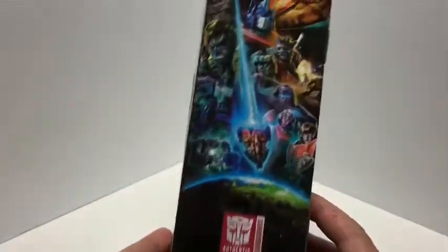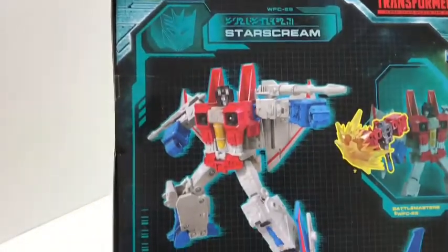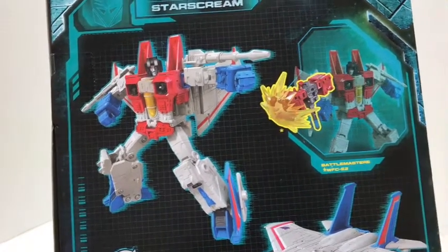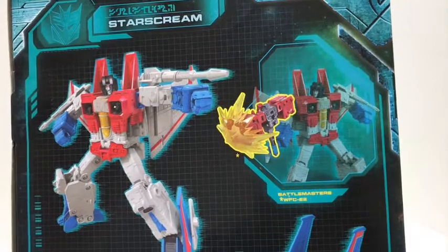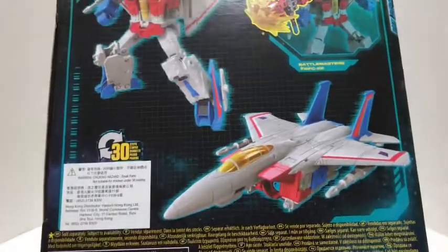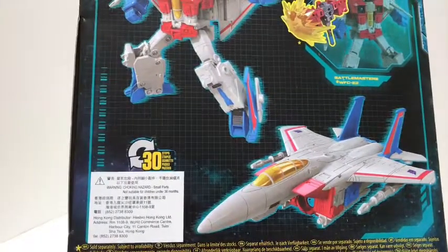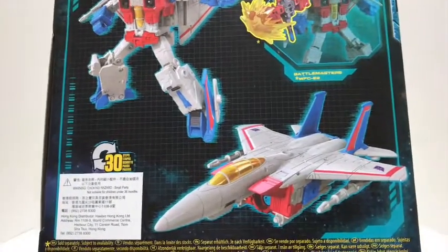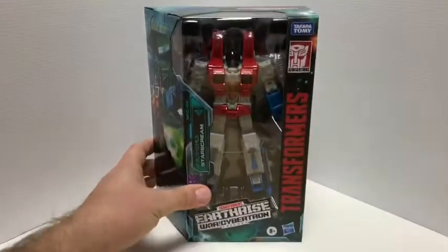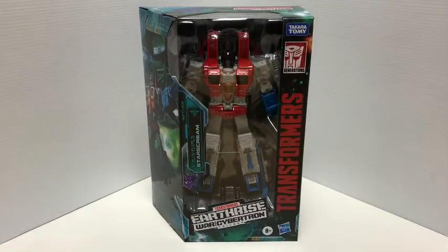Run-of-the-mill packaging with product info on the side. On the back, take a look at the product shot — he's quite poseable there. He comes with the Battlemaster, which they reissued for Earthrise, and his jet mode looks phenomenal. It says 30 steps between robot and jet mode, but that jet mode looks awesome. Can't wait — let's get him out of the box.